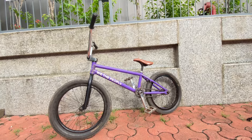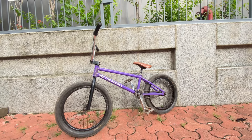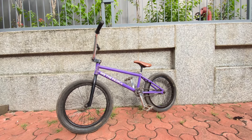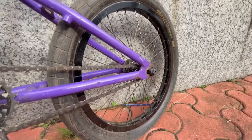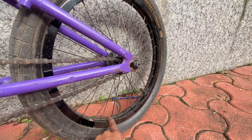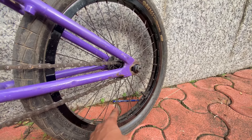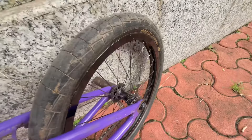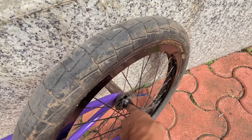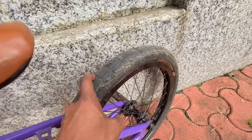So let's go. This is my BMX and now I will tell you about the back wheel. This is the Odyssey Hazard Lite wheel and the spokes are also Odyssey. The hub is Merit and the tire is the Brock Raffet.